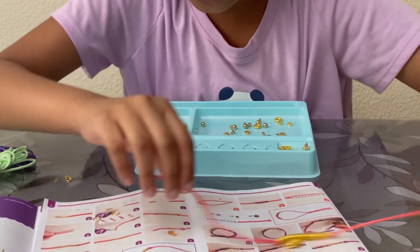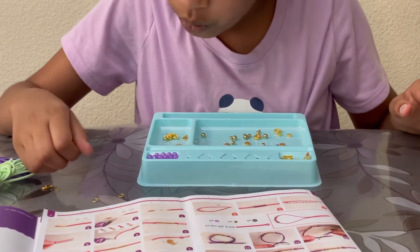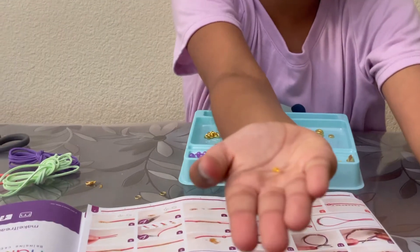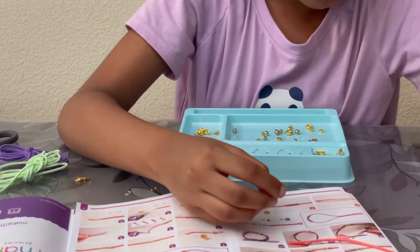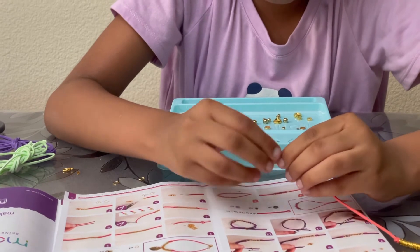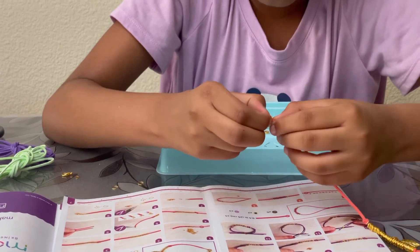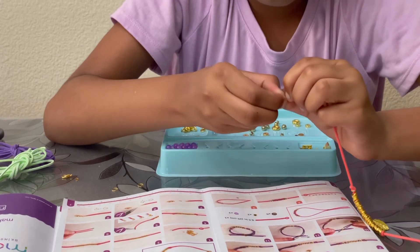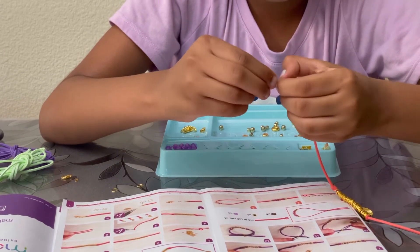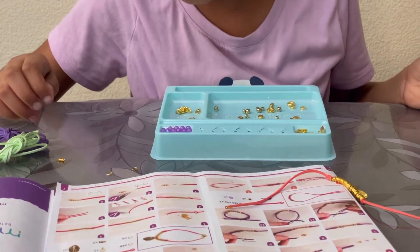Now you will need to apply one of these clasp end pieces. How that basically works is you just keep it on and somehow close it. I'm not really sure how to close it, but you have to close it. All right, I sort of closed it — now you have to do that on the other side too.